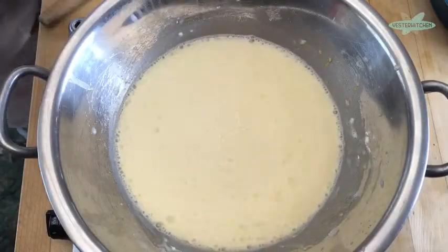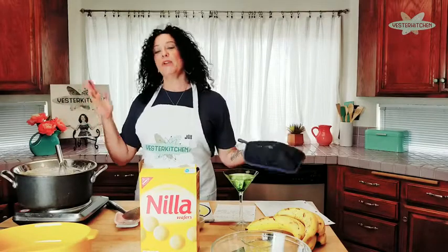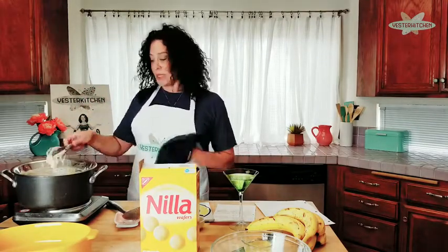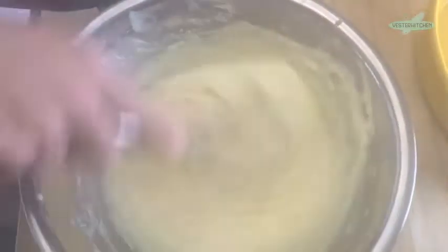Now we're just going to cook uncovered for about 10 to 12 minutes, stirring constantly until it gets thick. Really, that's it — you have pudding. It's actually been about nine minutes, but you never know what your pudding is going to do, which is why you need to babysit it. I highly recommend you use the whisk so you can constantly break up any lumps. Look how beautiful that is — that is just perfect vanilla pudding.